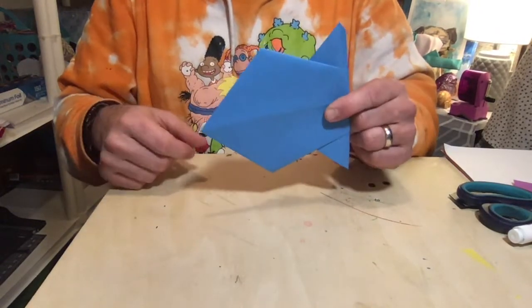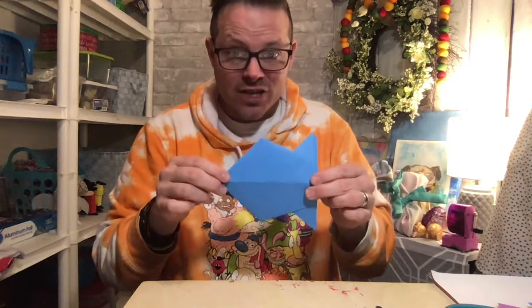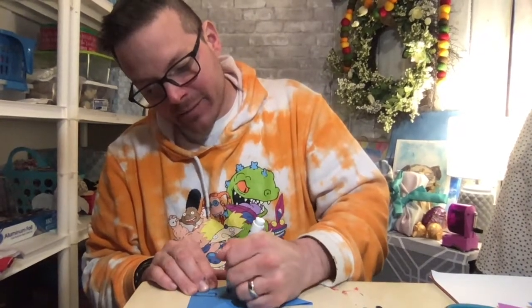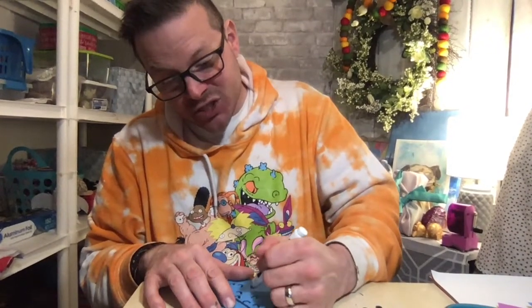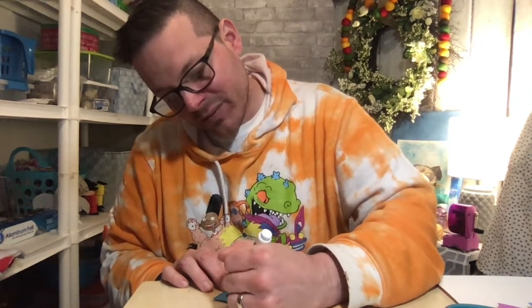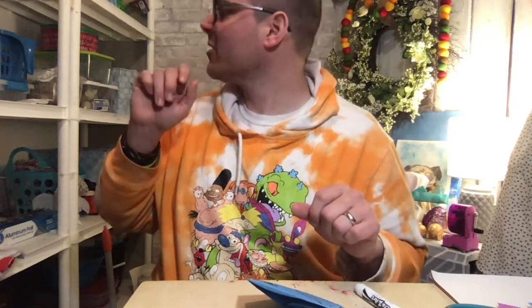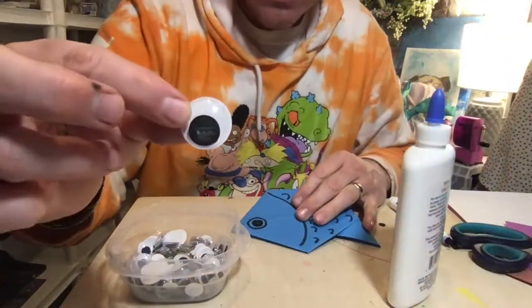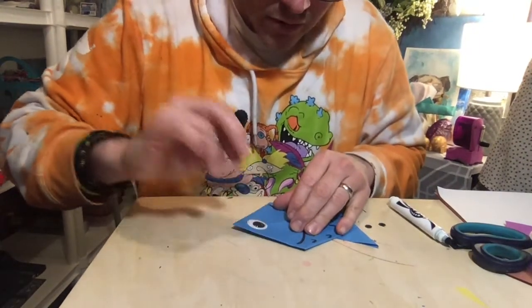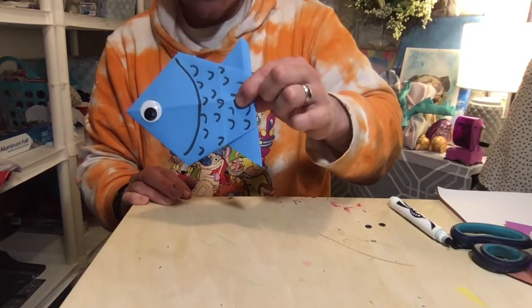Then take the little point on the end and fold it in half. When you flip it around, you have a little fish! Now take a marker and add some scales by making little curved marks, and at the tip add an eyeball. I also have some googly eyes in my workshop here — I'm going to put a little glue on one and stick it right on. There's my fish! I drew the eye almost exactly the same size — good luck there!